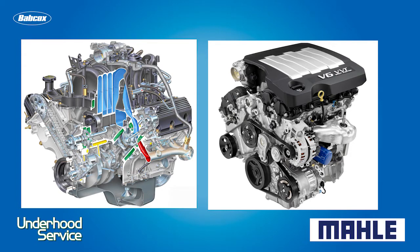Some common engines with oil filter adapters are the Ford 4.6 and 5.3 V8, and also the GM High Feature V6.